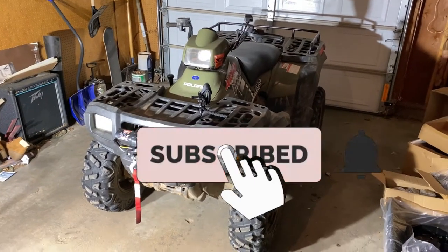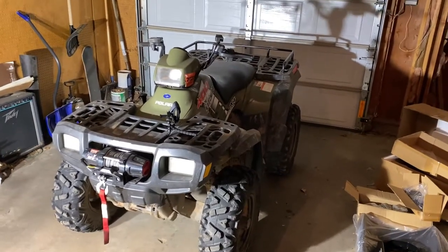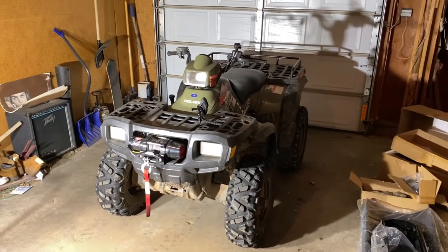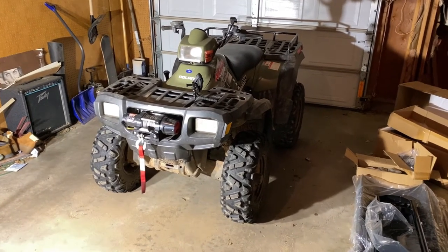Today we're going to be installing a Denali brand snow plow on this 2004 Polaris Sportsman 400. Hopefully everything fits — it seems to be a bit of a gamble, as everything else I purchased for this '04 turns out not to fit because it ends up being for a 2005 to 2010.